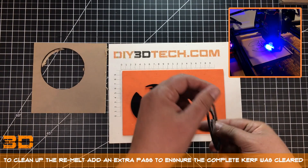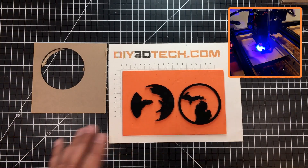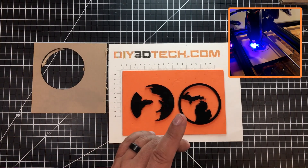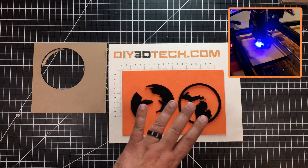I only had very little remelting, and it was actually on the side — in some spots it really wasn't bad at all and I could tune that out pretty easily. The recipe I used was 5 millimeters per second and 12 passes to cut the whole thing out.